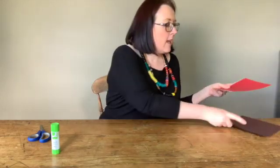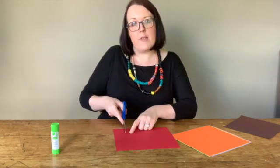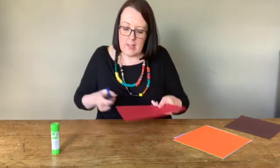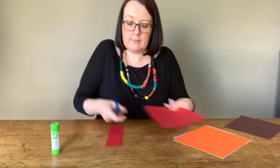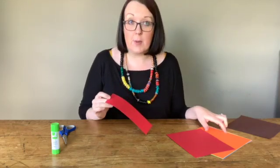So the first thing you want to do is take all of your different colours and cut a strip about the width of the page — probably about four fingers wide. Cut a nice long strip, and cut one for each of the colours you want to use.